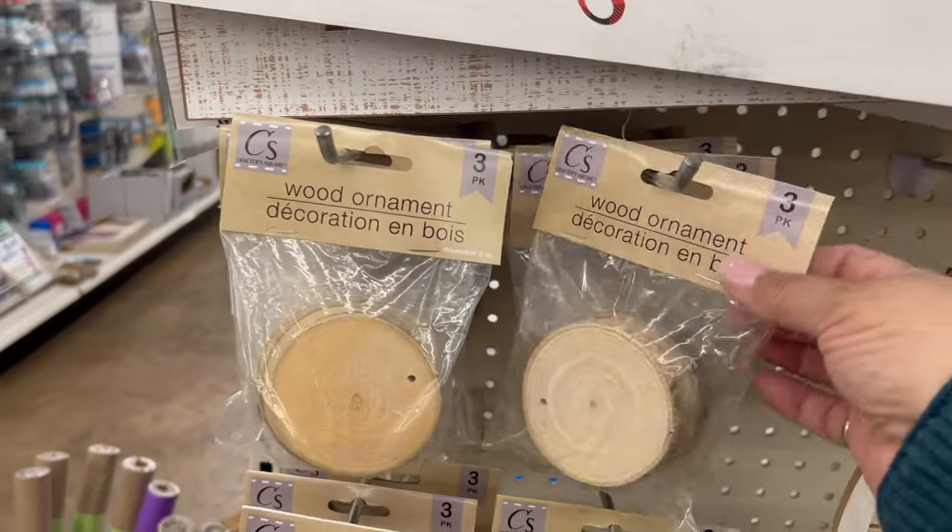While I've got you here — I have a crafting group on Facebook called Crafty DIYs on a Budget, it's linked below, so be sure and check it out.